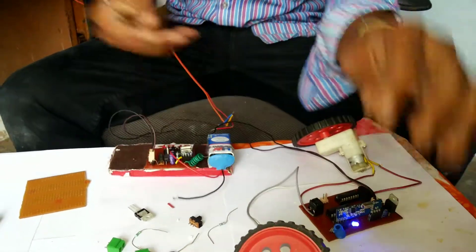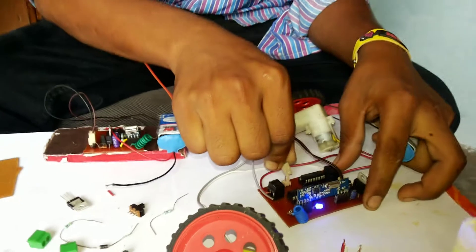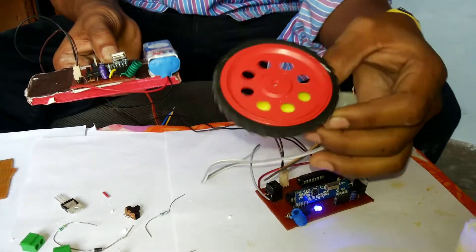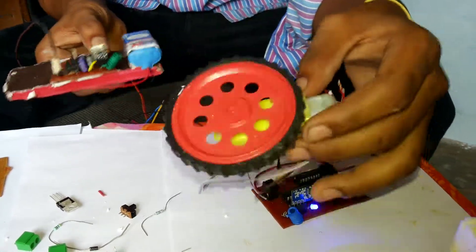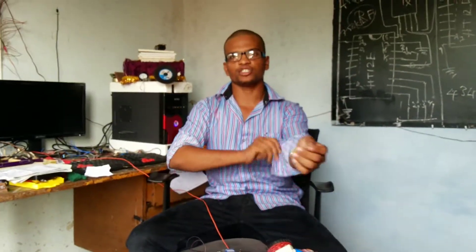If you want to supply a higher power supply, it runs very fast. You can control the transmitter and receiver using this remote system. Thank you for watching this video.